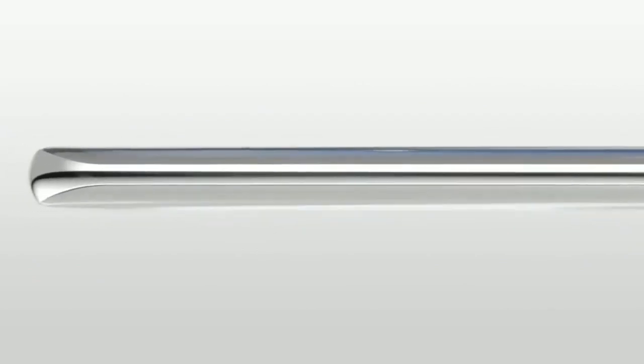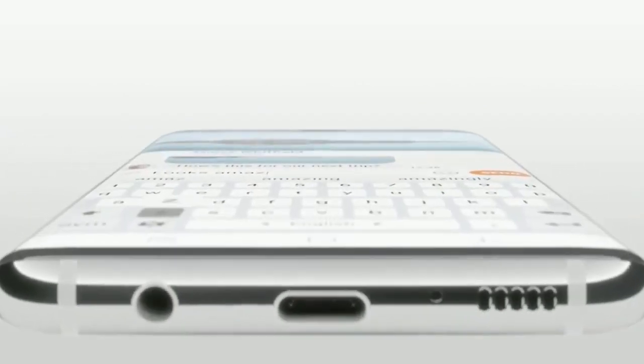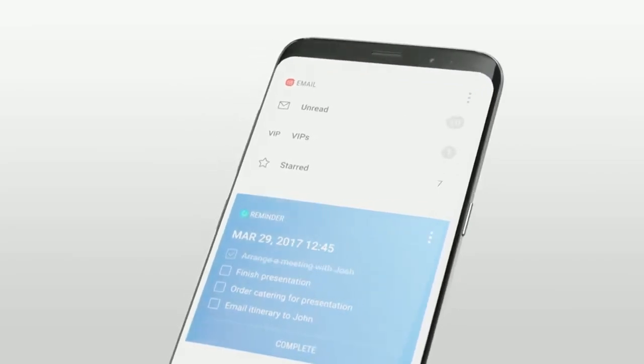The Galaxy S8 will fundamentally change how you use your phone by giving you more screen and a completely new form factor. The Infinity Display has an incredible end-to-end screen that spills over the phone's sides, forming a completely smooth, continuous surface. The entire front of the phone is pure, pristine glass, which flows seamlessly into the aluminum shell.